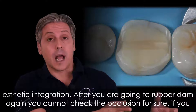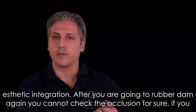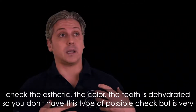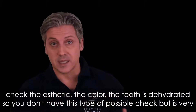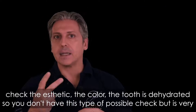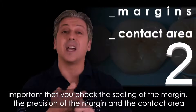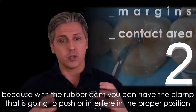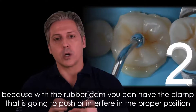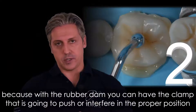After placing the rubber dam, you cannot check occlusion. If you check the aesthetics and color, the tooth is dehydrated, so that type of check is not possible either. But it is very important that you check the sealing of the margin and the precision of the margin at the contact area, because the rubber dam clamp can push or interfere with the proper positioning of your restoration.